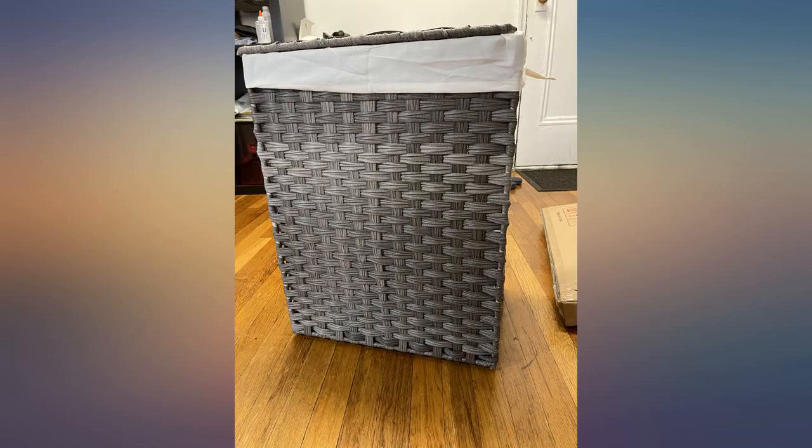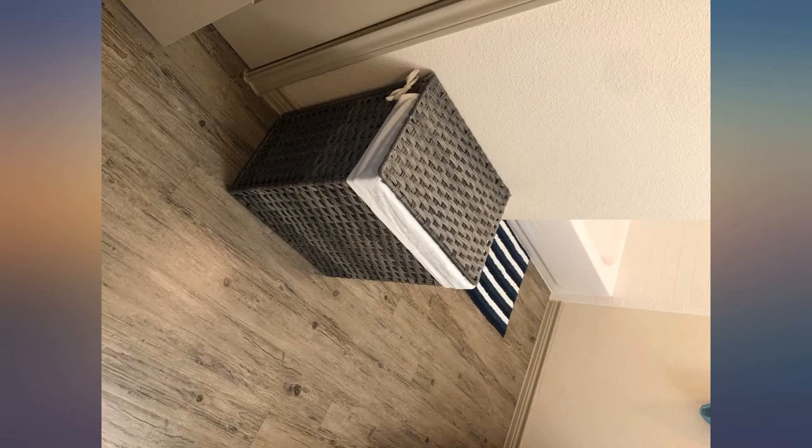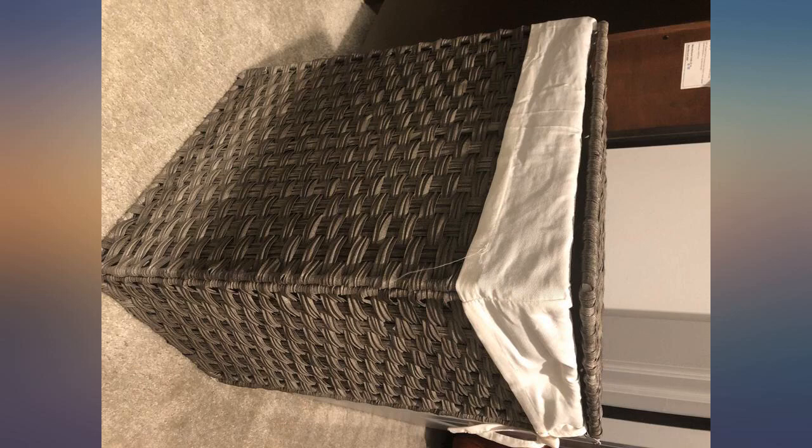Easy to assemble, took me minutes. Fits well in small spaces. I like the liner bag that I can wash too, as I use it for dirty wet towels.